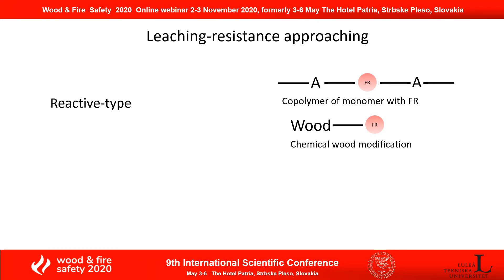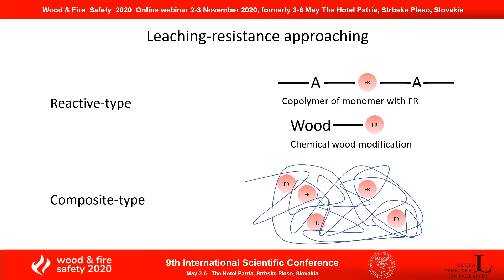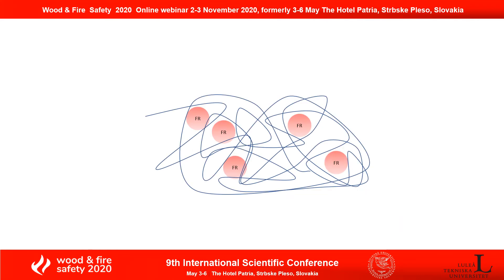Or, you could approach it by the so-called composite type. You take your additives, mix them with the polymer matrix, and then take the mixture to treat the wood. I use the composite type approach because it is easier to perform and also more dominant in the market, because you don't have to modify the formulation of your additives.